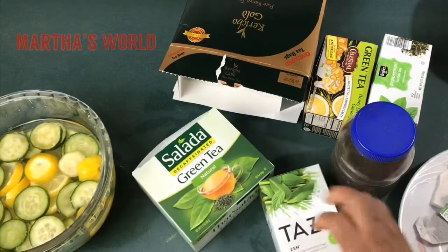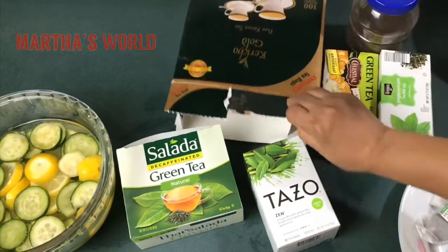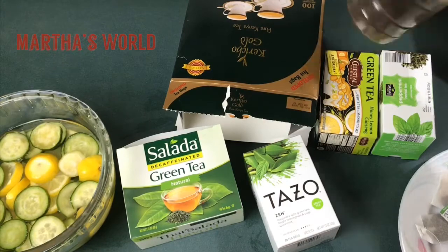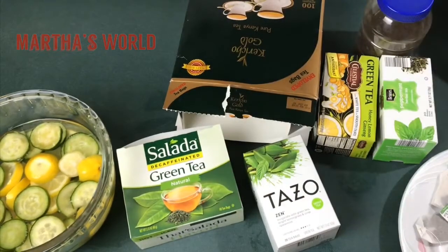Now I want to talk a little bit about my tea. For my iced tea you can use any tea you want — you can mix and match and find out what works for you. Sometimes I use loose tea leaf, but I love the Kenyan tea. I always love the Kenyan tea; I don't know why, it just tastes different.